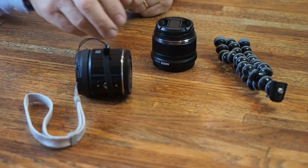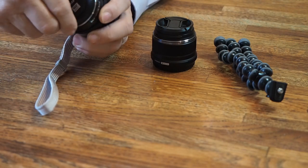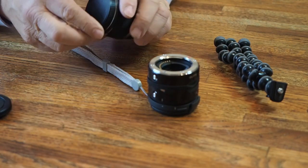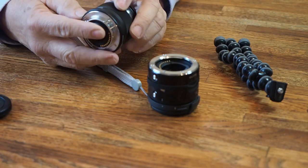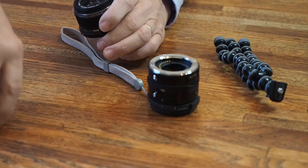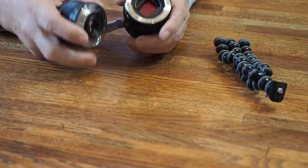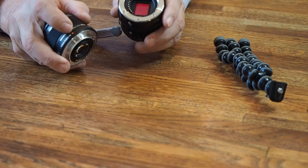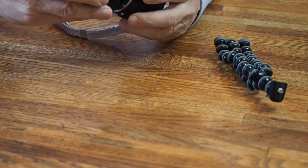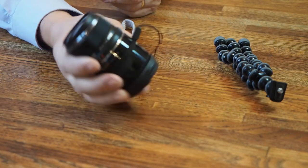Here's the 25mm lens that I use with the Air, and we're going to put them together. I take the back cap off the Air and the back cap and lens cap off the 25mm. Once I've done that, I mount the lens onto the Air. Find the red dot on the lens — it's right there on the side — and the red dot on the Olympus Air barrel. Match them up, just turn until they click, and then you've got yourself a camera with a lens that looks like one long lens.